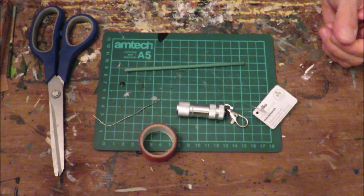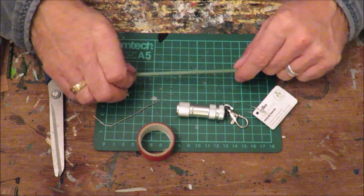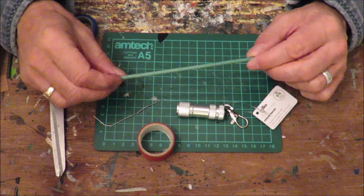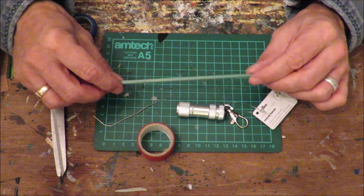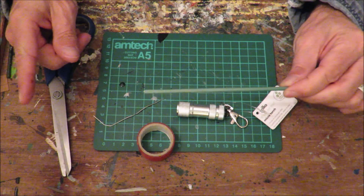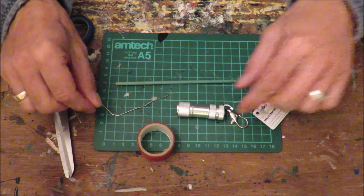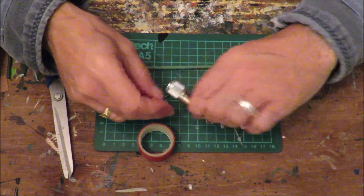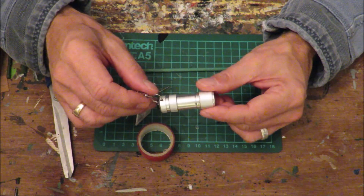So here we have all that we need. We have some insulation tape; these are gardening skewers — they came in a big pack for about 99p from Poundland. I use them for all sorts of things. They're usually longer but I've cut this one down to the length I want. We have a paper clip, and we have this torch.